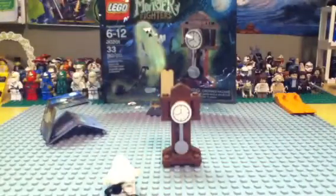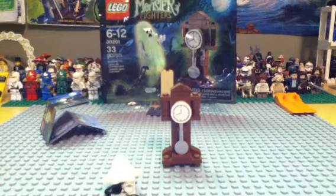That's it for this polybag review. I know it was short. I will be doing a brick speed build on this. Anyways, thanks for watching. Please comment, like, subscribe, and share.